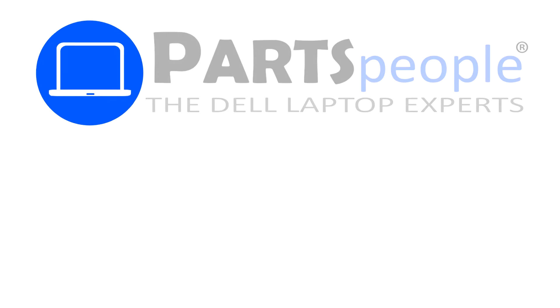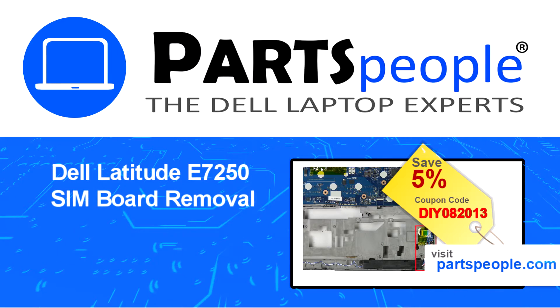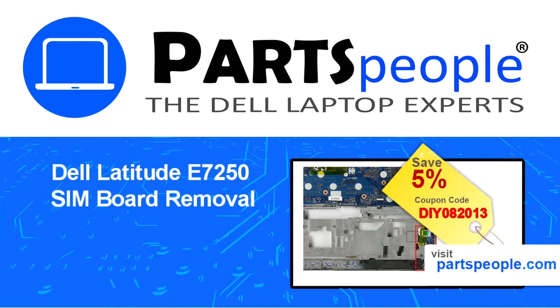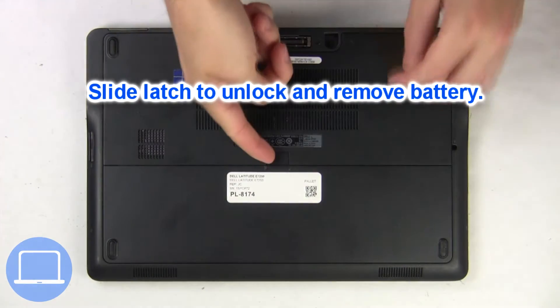Hey, what's up, this is Ricardo at Parts People, and in this video we'll outline the steps for completing a part replacement on your Dell PC. Visit our website and use this coupon for a 5% off discount. Slide open the locking mechanism and remove the battery.